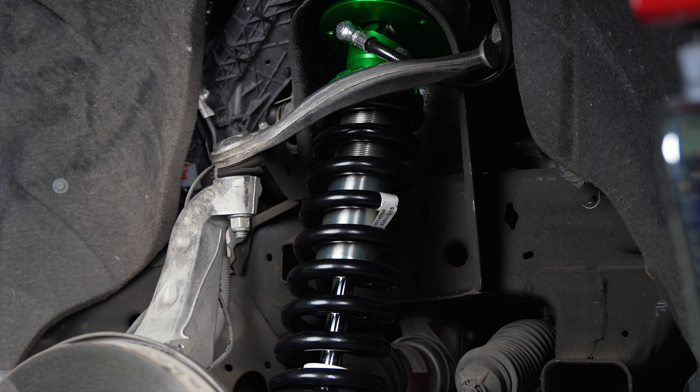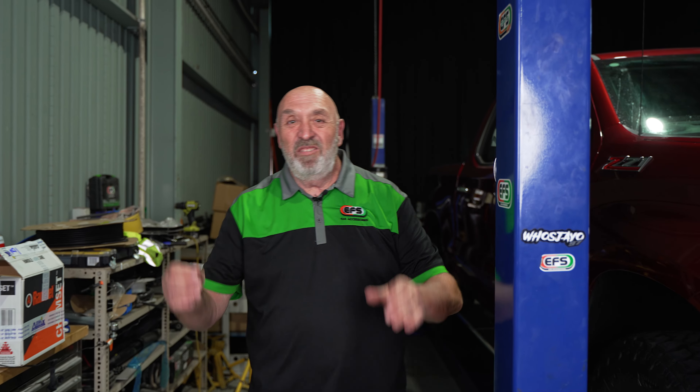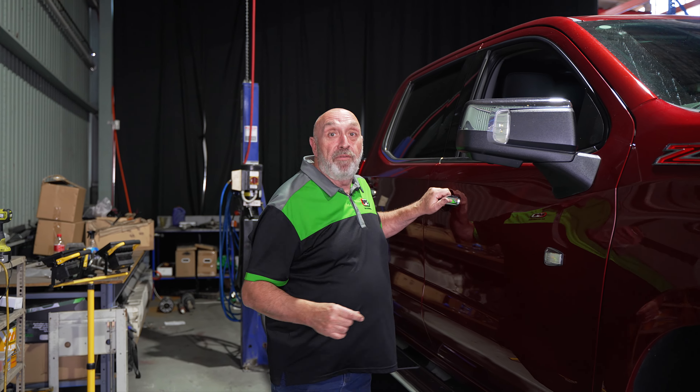Well, there it is — the Chevy Silverado kit all fitted up. I drove this thing before and it was great. But I reckon now it's going to be fantastic. So come with me and we'll go for a drive.